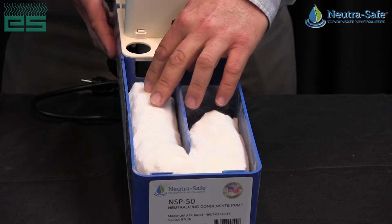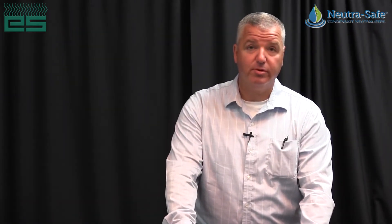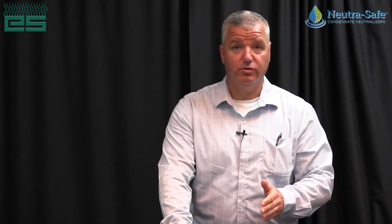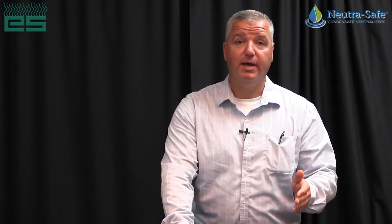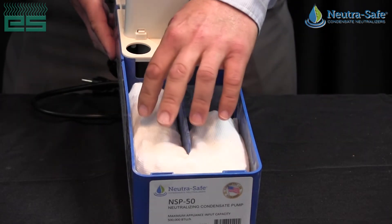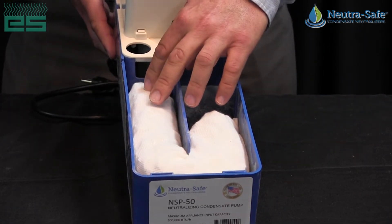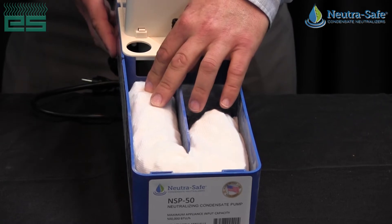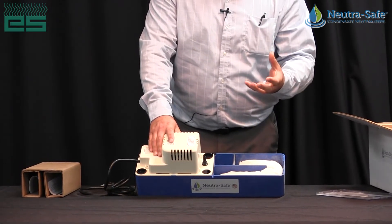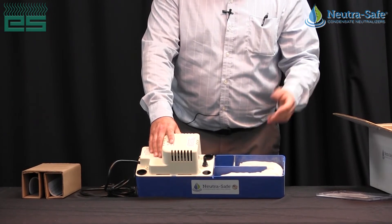With the media, you've got calcium carbonate as well as magnesium for proper neutralization, so you're not getting overcorrection and going from an acidic level to an alkaline level. It keeps it very neutral as long as it's properly maintained every year. The media is also put into a sock, so it's very easy to remove and replace with a new one. It does not clump up into a cement-like substance — it stays in its solid form.